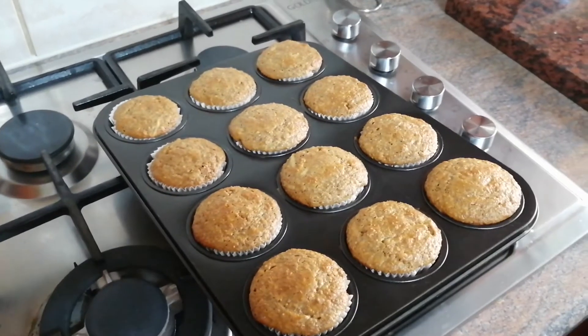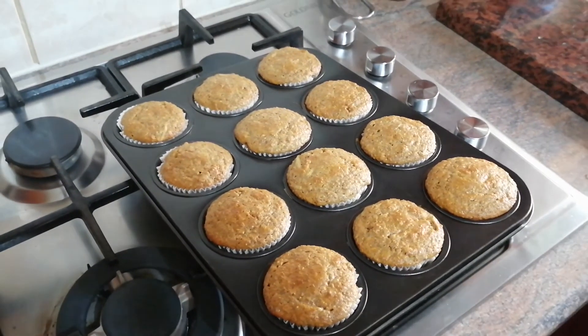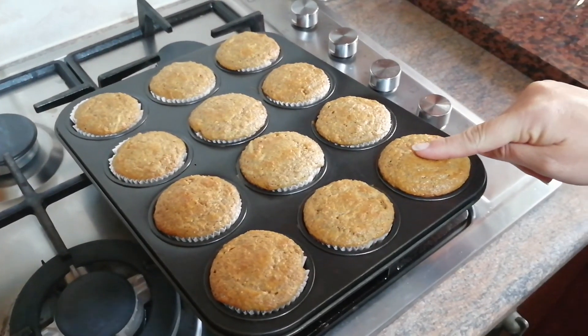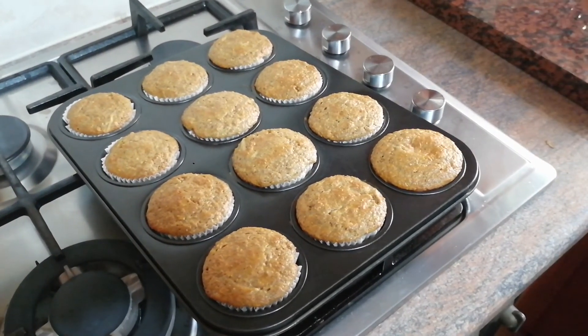To know if they're ready, take your finger, very gently press and squeeze, and see if it bounces back. Enjoy making your muffins, guys — I'm going to enjoy eating mine now! Till next week, bye bye!